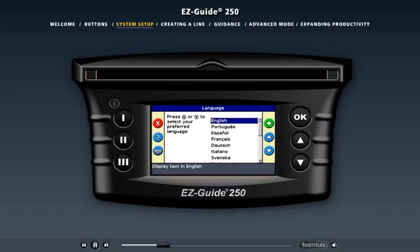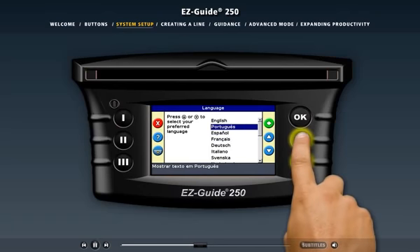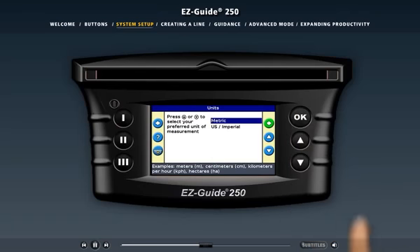The first screen prompts you to select a language. While we're on the language screen, let's look at the icons that are available, because these icons appear on most of the menu screens. The function button at the top left of the screen lets you go back one screen. The function button in the middle displays a help window that describes the function of the currently displayed screen. The function button at the bottom exits the menu and takes you straight to the guidance screen. On the right of the screen, the up and down action icons let you scroll through the languages, and the OK button lets you select the current choice and takes you to the next screen.